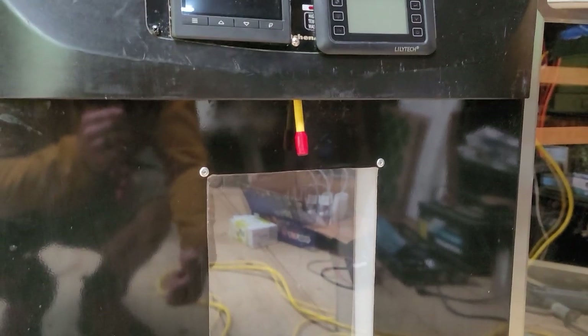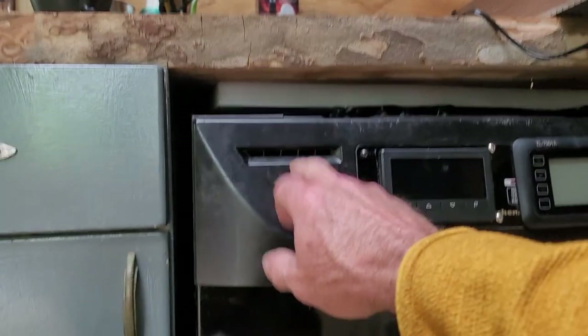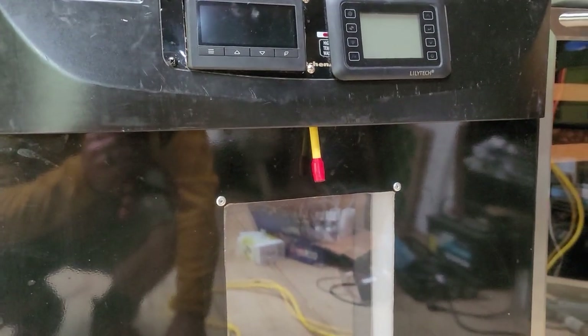I have one relay outlet for the humidifier, one for the exhaust fan which comes out there, and one for the temperature heater - the secondary heater.